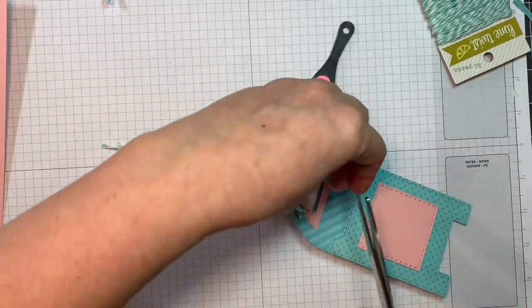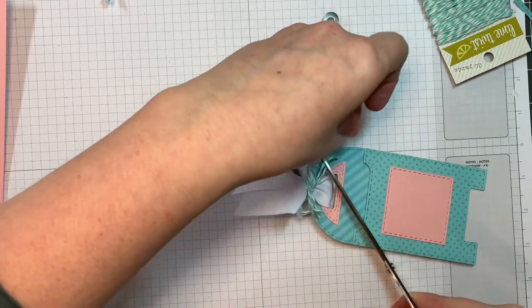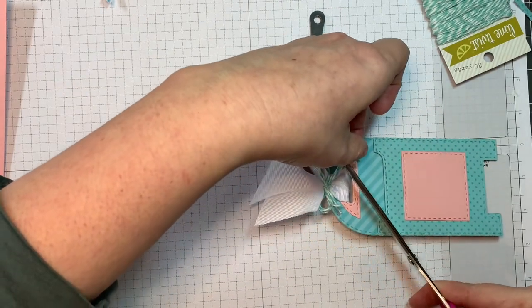This is an adorable little die set — it has three dies in it. It's really adorable.